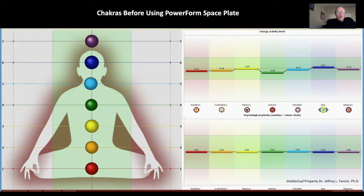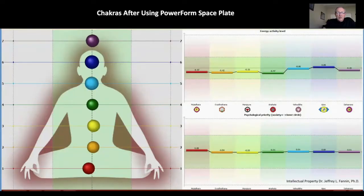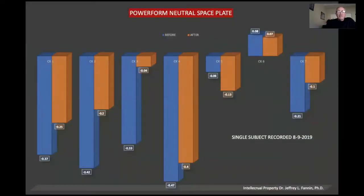After using the neutral space plate, that's a nice change. When we graph it all out, we see blue and we see orange here. We have the first chakra, the second chakra, third chakra, the fourth chakra, fifth chakra, sixth and seventh chakras. The difference between the orange and the blue indicates that there is literally a change after using the Power Form neutral space plate.